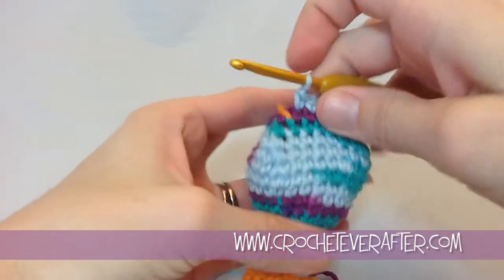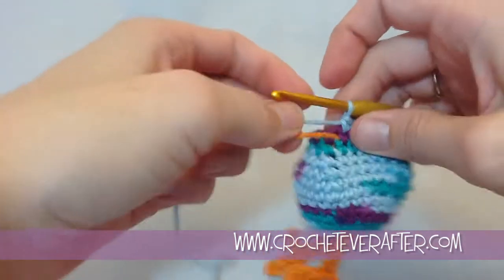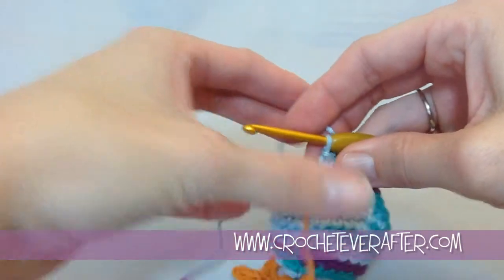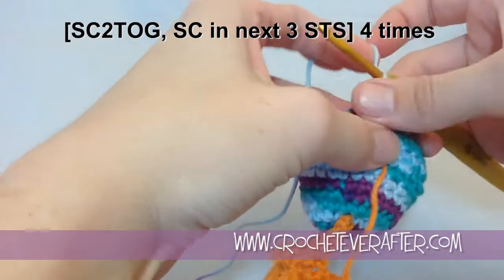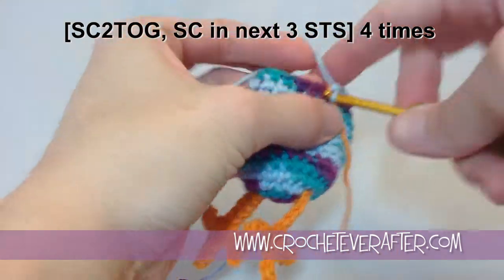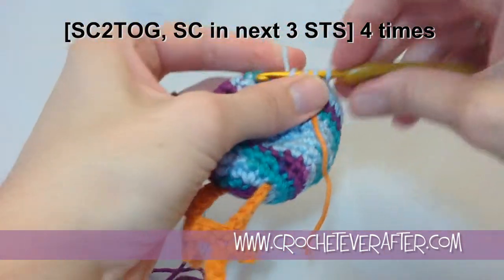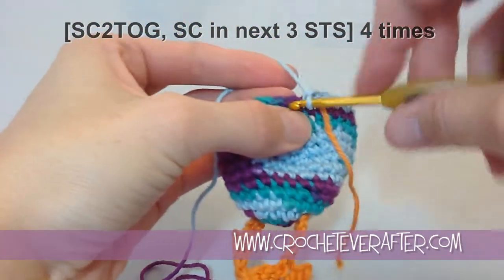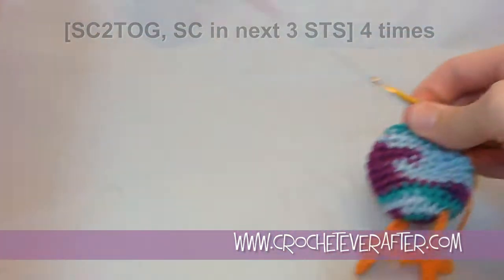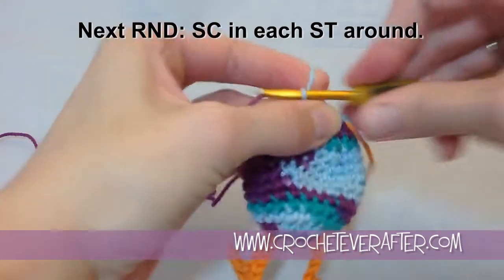I'm back for round 14. You can see I have a fun little egg shape going that's going to get filled up and fill out very nicely. For round 14, I'm going to decrease by four stitches — single crochet two together, and then single crochet in my next three stitches in between. I'm going to do my single crochet two together, put my round marker in, and then do three single crochets. I'll do that four times, and then do another round of just single crochets.